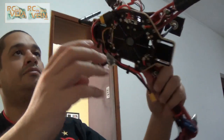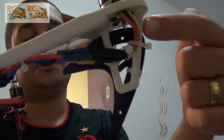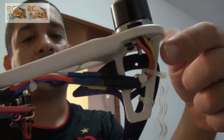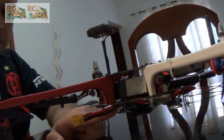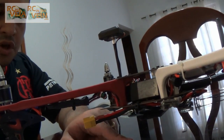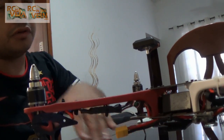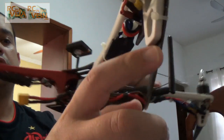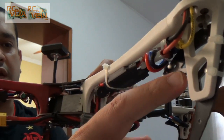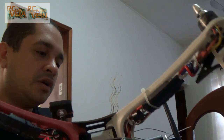A bad thing about this frame is that the size of the landing gear is quite small. What happens is I want to use the battery on the bottom side, but the space between the ground and the frame was not enough to hold the battery — the battery was touching the ground before the landing gear. So I took the landing gear from my X900 tricopter frame and used it here, since I'm not using that frame anymore.